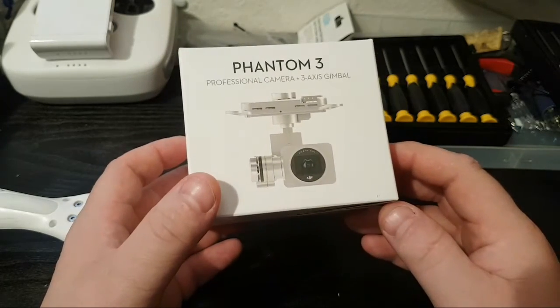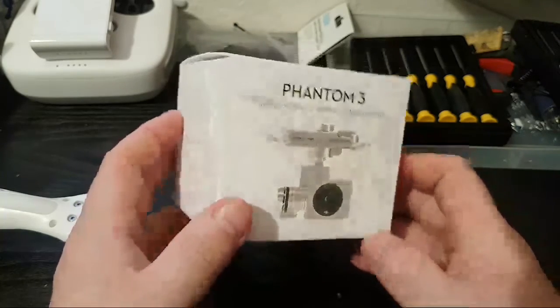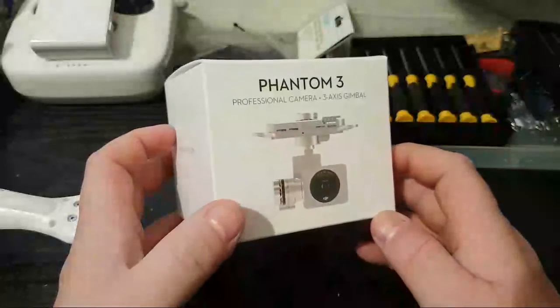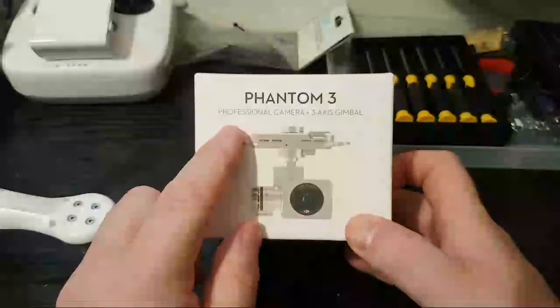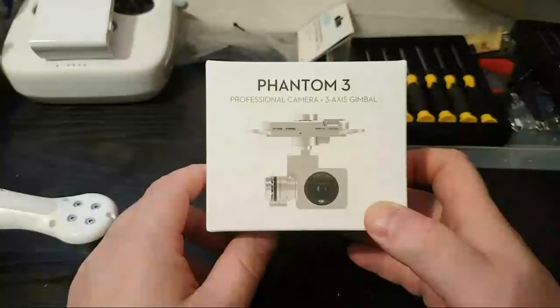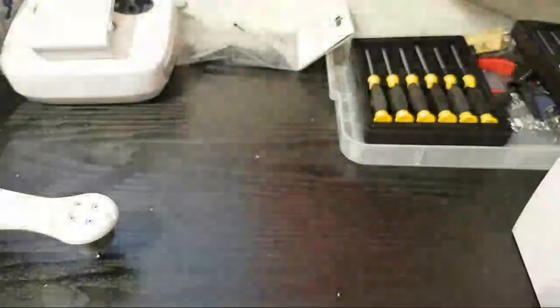I've done a video to sort of explain that when you buy these as a backup camera, or even to replace a damaged one, I wanted to show you what you actually get for just over £200. Depending on the version of camera you get, you can pay up to around £300 for a 3XS gimbal with camera, because they don't sell these as separate parts.